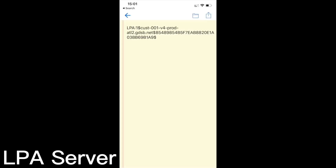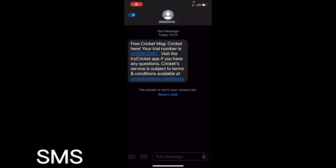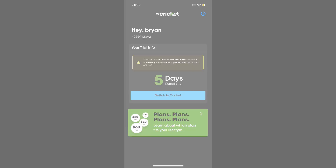We do get a QR code in the email. Looking at it, you can see gdsb.net is the LPA server — that's the server that allows you to download the eSIM profile. If you look up that domain name, it's related to T-Mobile. Here are a few of the messages we received: one with our phone number, and one about call defense. I hope that review was useful. If you need to get set up with any other carriers, there are plenty of free trials on our website — have a look for other free eSIM QR codes. Have a great day.